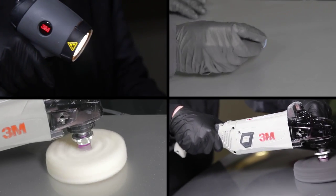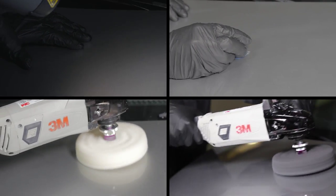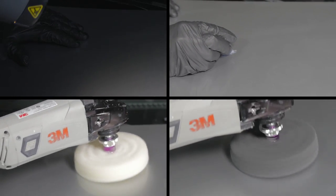In this segment, we will illustrate the process for removing minor imperfections in the paint film, also known in the industry as denib and polish.